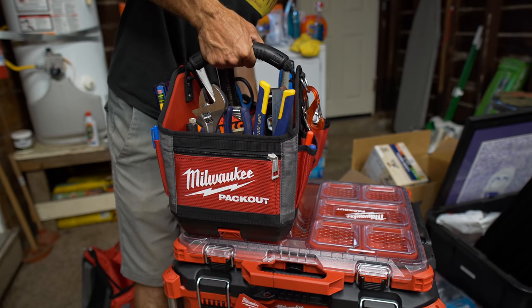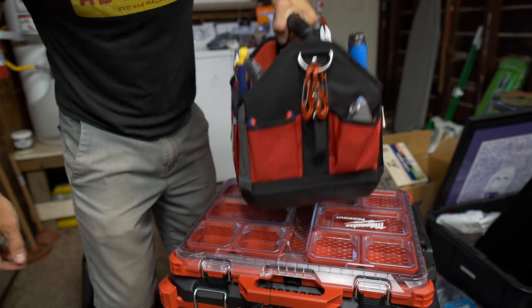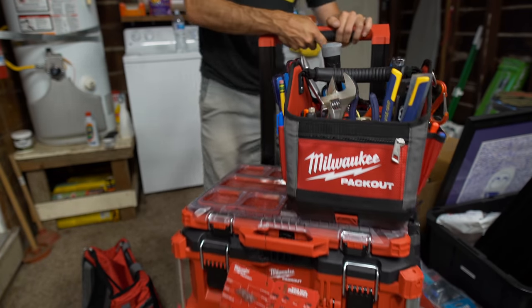I'm curious how heavy this thing is compared to that — oh, it's still attached, I have to disconnect it to see. Not bad at all. There we go, and then it snaps back on the top and everything's one piece again.